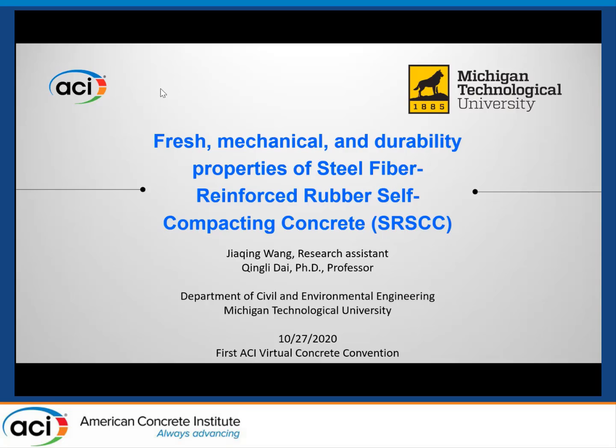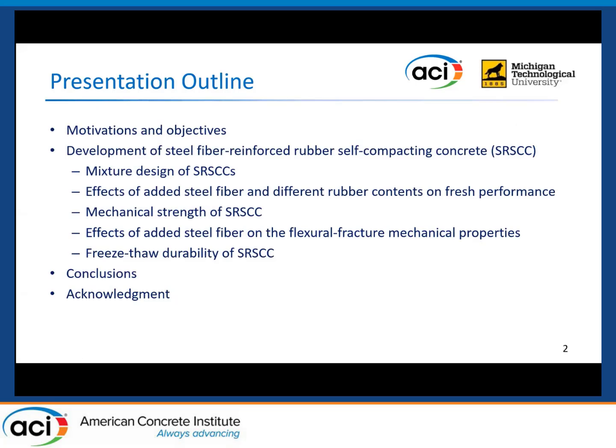Today I'm going to present our study on the steel fiber reinforced rubber self-compacting concrete, which is produced with recycled scrap tire rubber aggregate. First, let's go through the outline of this presentation.